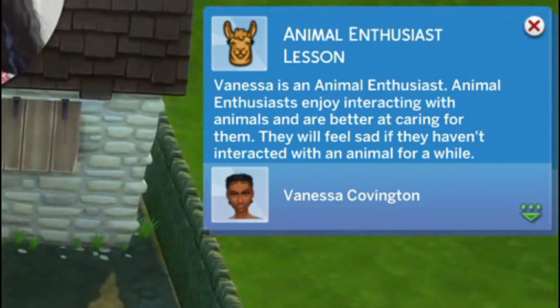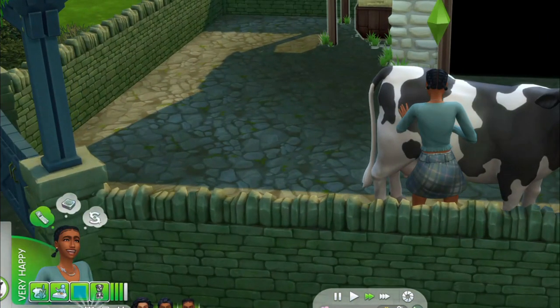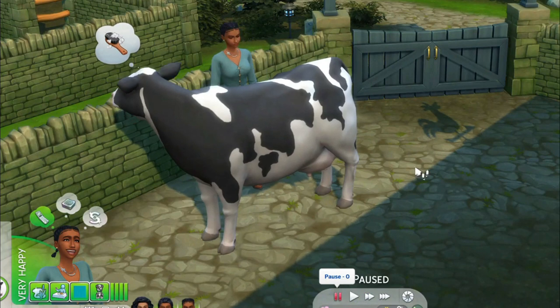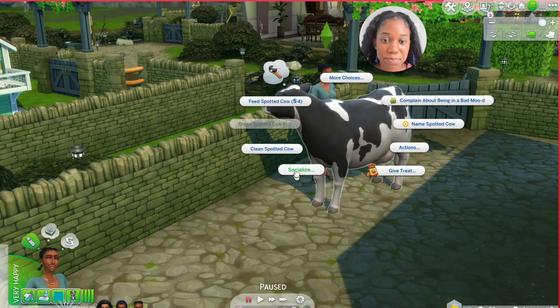I'm trying to get Vanessa to come out here and go say hi to her new cow. I put her to clean it — look at that, that is so cute! Can I hug it? I want to hug it. Let's feed it and see what happens.